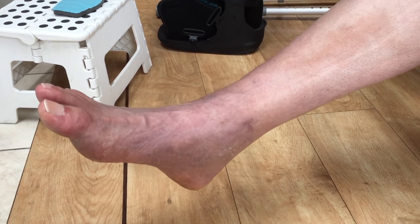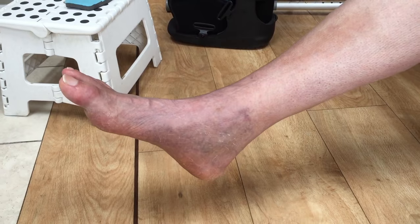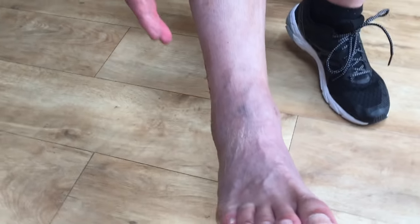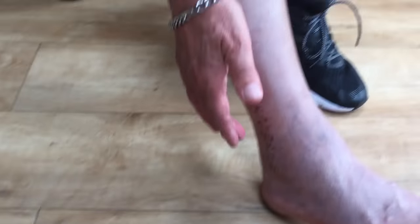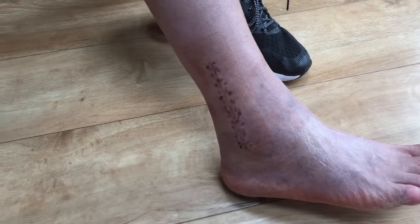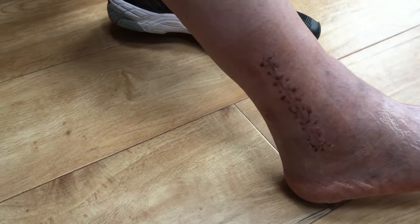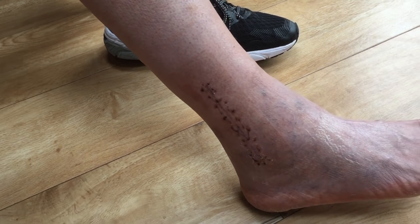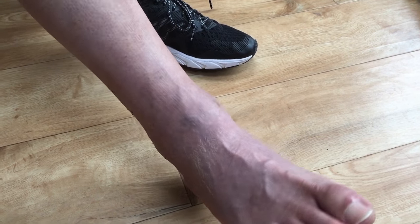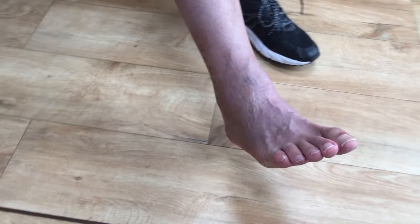He did say that most people after about 12 months have forgotten they even had this type of fracture. But for some people they can still get some soreness, particularly on this side where the screws and plate have gone in, because the flesh is quite thin there and it can cause discomfort. He said I may get some pain for anything from 12 to 18 months. But if it persists beyond that, it can be opened up and the screws and plate taken out. Fingers crossed everything goes well — if we do what the physio and doctor say, we should have forgotten all about it in 12 months.